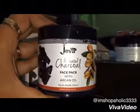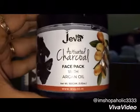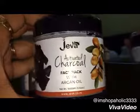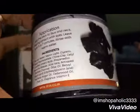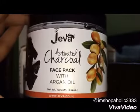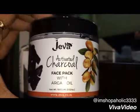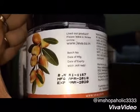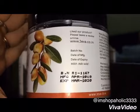This face pack is very effective in reducing suntan — when you apply it for two to three days you will notice that your suntan has reduced to a great extent. It gives an instant brightness, and if used twice a week then you will definitely notice the changes in your skin tone.